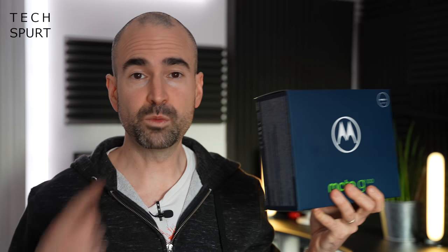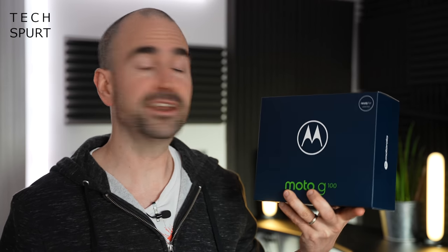So without further ado, let's whip the Moto G100 out of its enormous box, take you on a full-on tour of the hardware and the software and test out that dock as well. And for more on the latest and greatest tech, please do subscribe and ding that notifications bell.